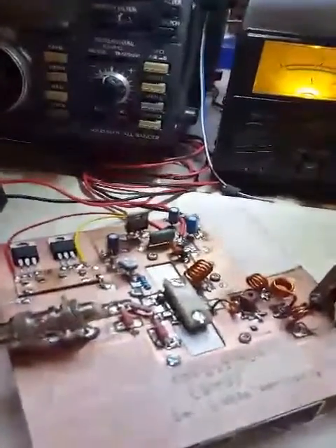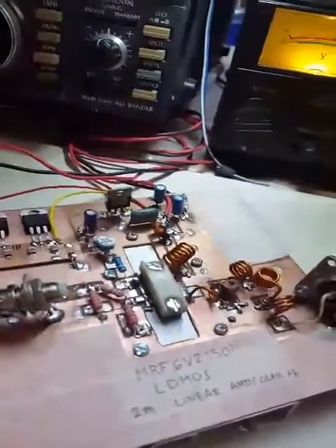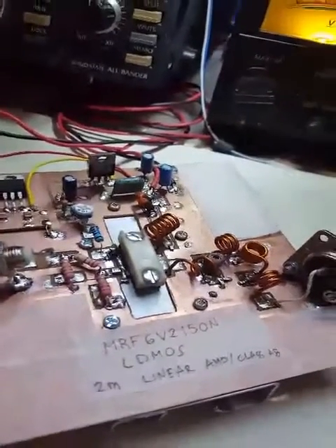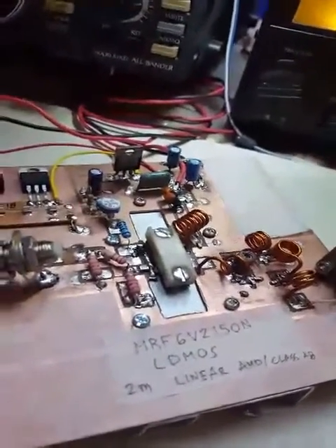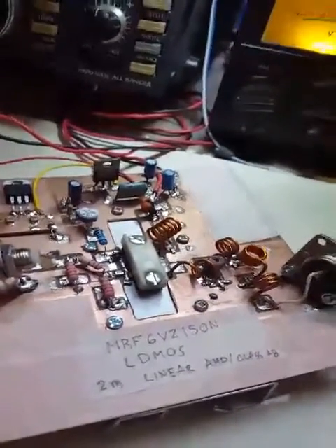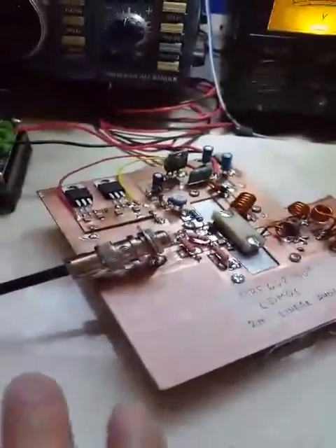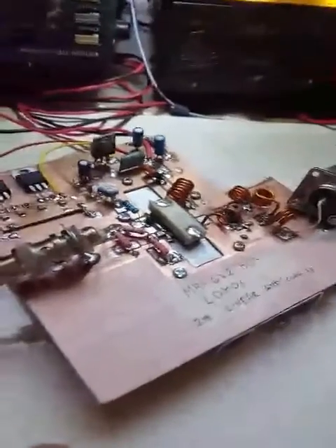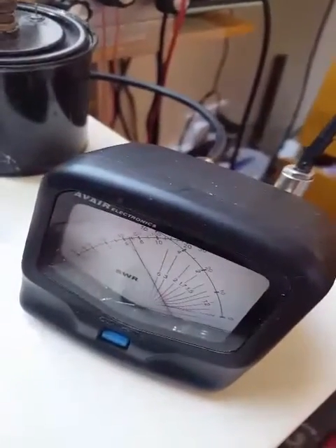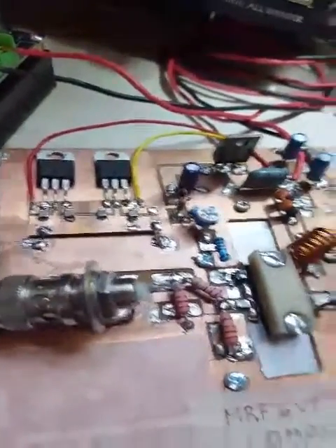Hello, this is another video of a two-meter linear amplifier. This time it's using an LDMOS device which is rated at 150 watts at 50 volts. For this experiment, the output with a 1 watt input is about 50 watts. Have a look at the circuit.